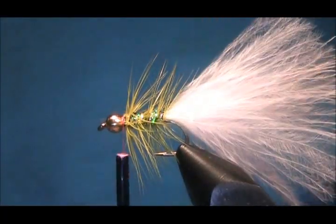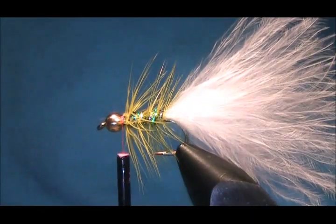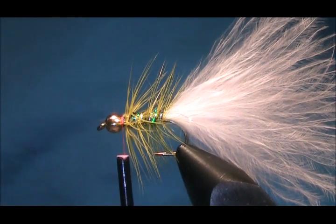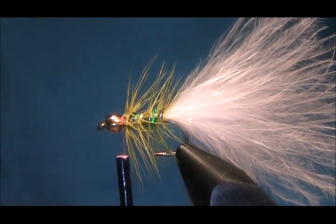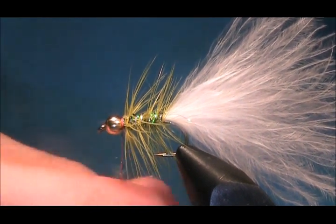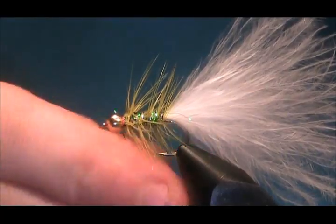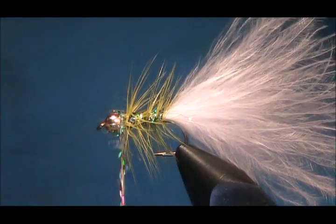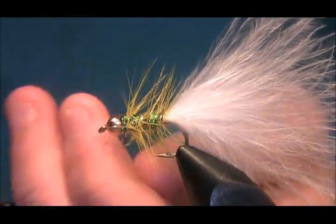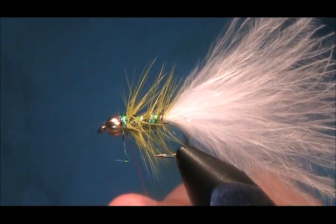That is your basic yellow dancer tied — you can finish off at that if you want to. But what I'm going to do is put a wee bit more of this peacock on it. You just need a tiny amount for this. Put that one at the head like that.